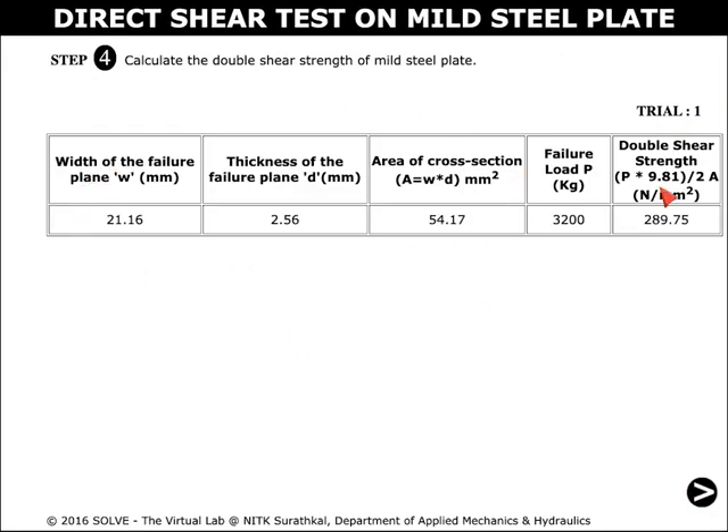The double shear strength can be calculated using this formula. Similarly, we follow the same steps for the next two trials in this simulation.